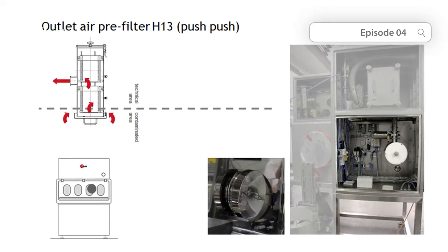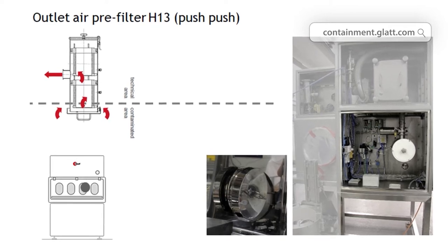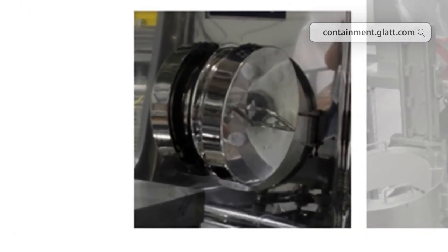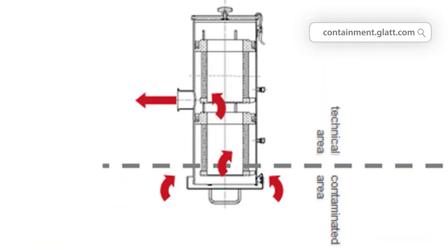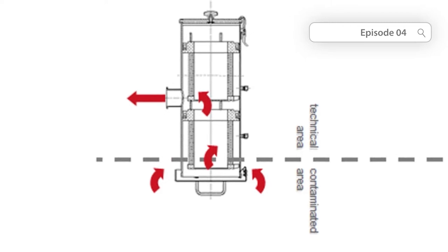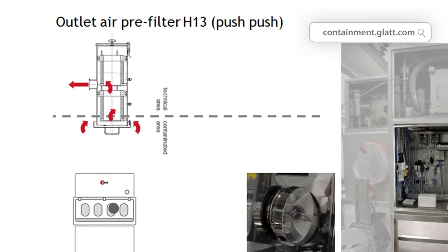The exhaust air filters are highly loaded and cannot be replaced just like that. They are changed via the so-called push-push system. The used filter is pushed into the isolator with a new filter, which replaces the old filter at the same place. The old filter can then be placed into a transfer bag inside the isolator and disposed of outside. This principle offers a much higher level of protection for exhaust air filtration and for changing the filters.